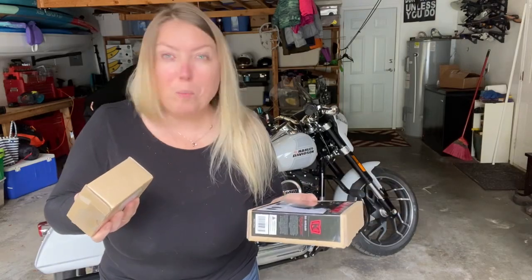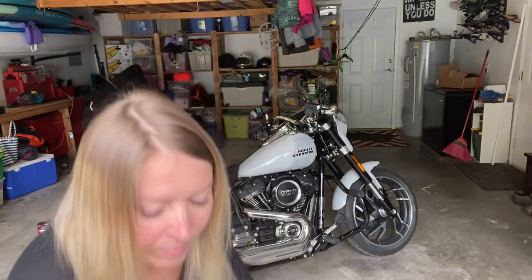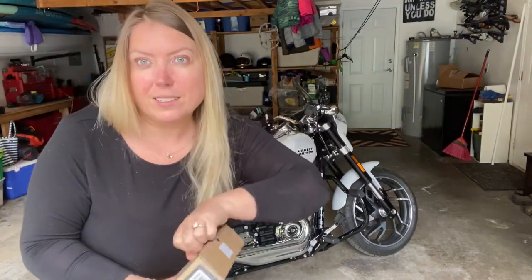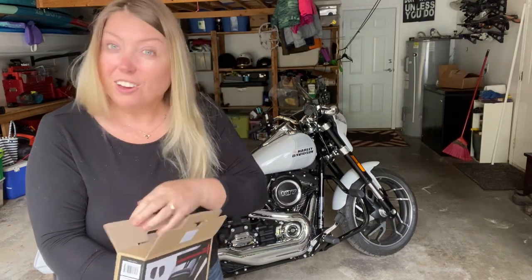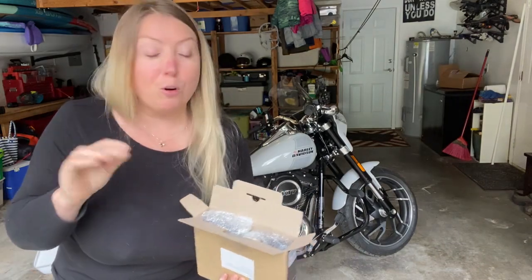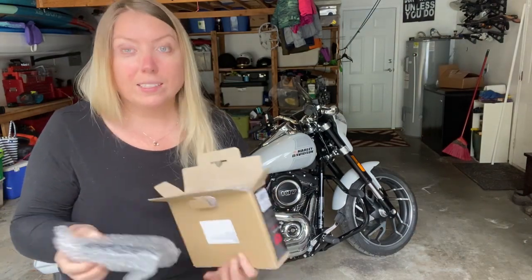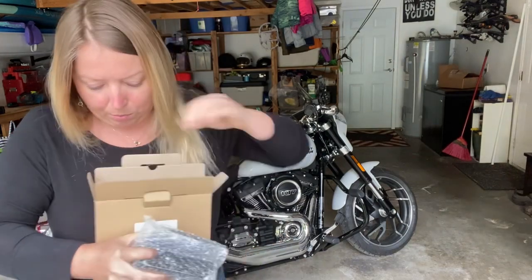Let's open up these packages and see what's inside. I'm super excited for these — it took me a lot of time to find these particular floorboards in black. They had them in chrome all over the place but I couldn't find them in black until I decided to look on Amazon, and there was one set left.